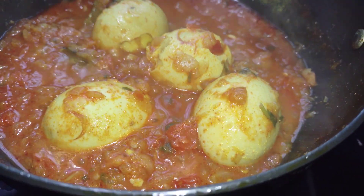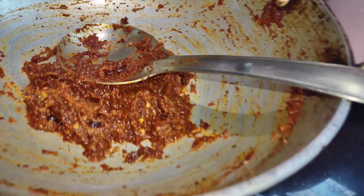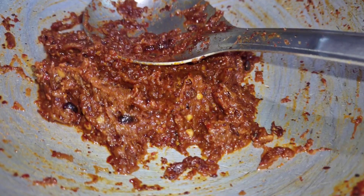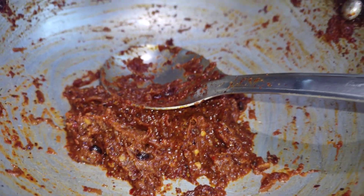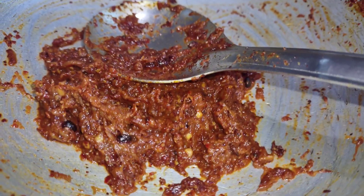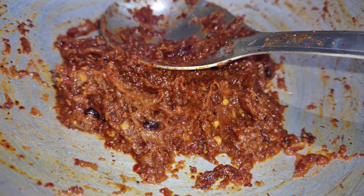I have prepared the tomatoes for the day. I have the tomatoes ready, so you can add the tomatoes into the dish.